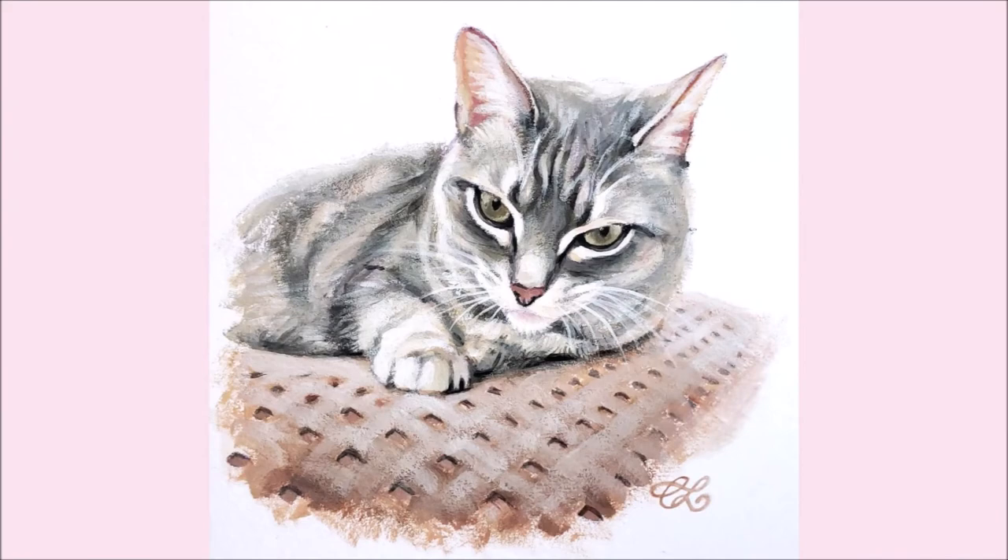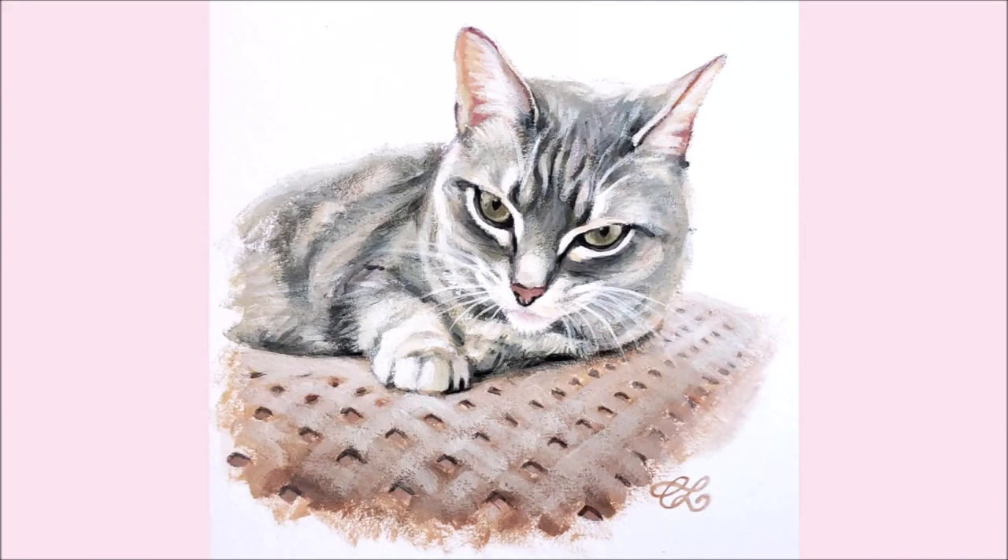The more you paint, the more you learn about portraits as well as this limited palette of colors. Well, I hope you found this short demo helpful. Here's my model, Sookie, signing off. Thanks for watching.